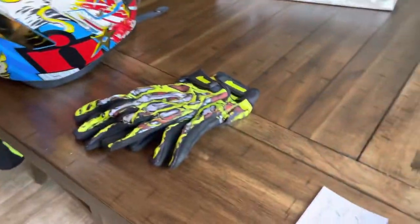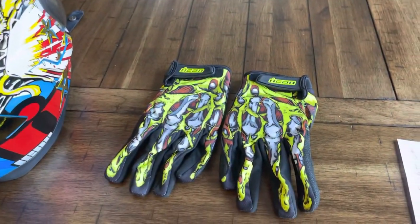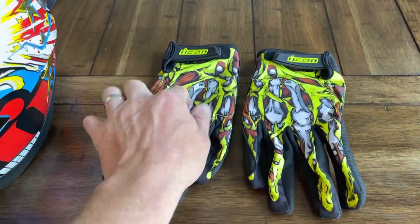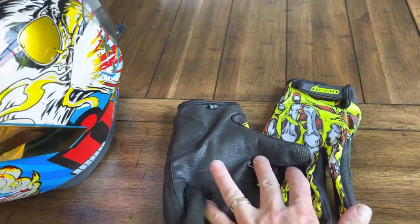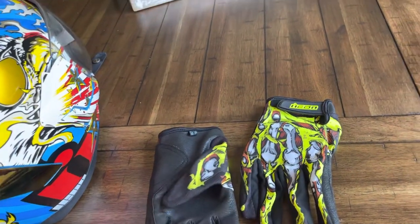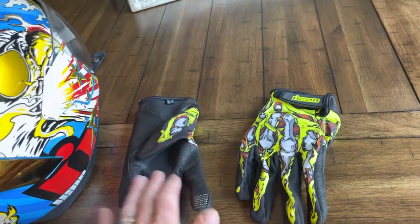These are the Hooligan Icon riding gloves. They've got a little bit of knuckle protection and are a lighter weight glove, but they do have a leatherette or cowhide sole, so if we were to go down, heaven forbid, that should protect my hands decently.